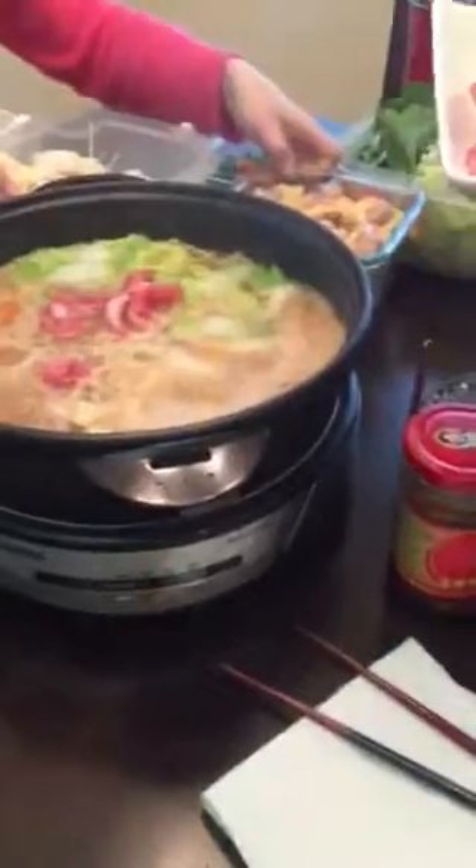I'm not good at chopsticks. I can't do that. Put this in — put two or three, or six, just put it in. Okay, I wash my hands. You wash it just with your hands.